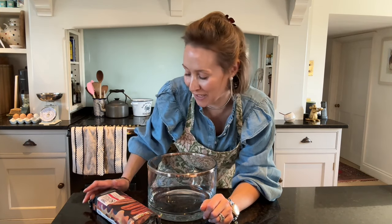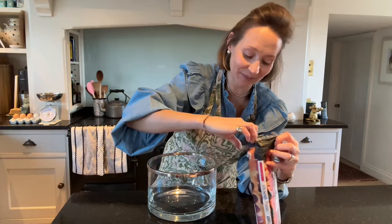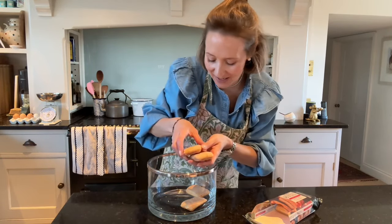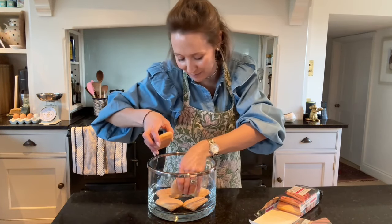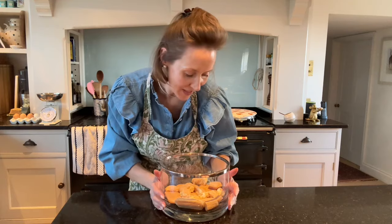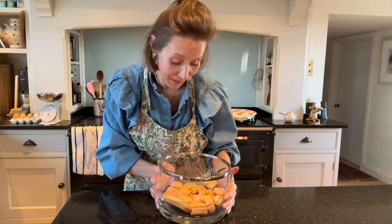I had to cheat and buy trifle sponges because Lola the labrador ate the rest of the Victoria sandwich cake we were going to use. Trifle sponges work just as well — sometimes when you've got a greedy labrador you have to cheat. I've laid the trifle sponges across the bottom of my bowl — this glass bowl was a wedding present and I love getting it out.